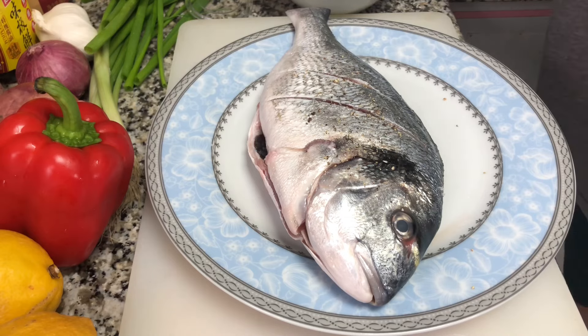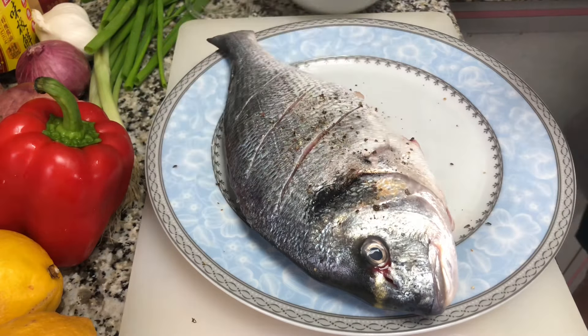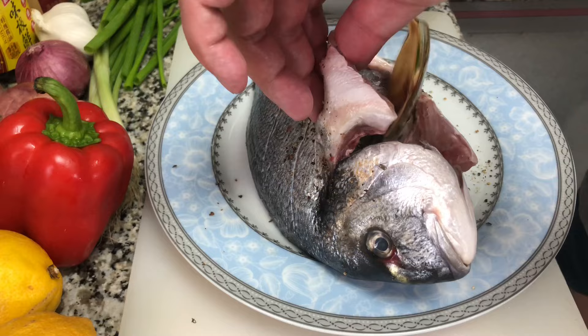Make sure that the fish is coated all over with salt and pepper, including inside. I'm collecting some pepper and I'm going to stuff it inside the fish.